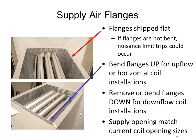The top flanges of the furnace ship in the flat position and we do not want to leave them there. If you're going to use them in an upflow configuration, bend them straight up 90 degrees. If you're not going to use them, bend them downward into the unit — approximately 120 degrees to get them out of the way. Do not leave them in the flat ship position, because leaving them flat significantly reduces the airflow cross-section and will likely cause the unit to trip on high limits for heating or cause cooling airflow problems.